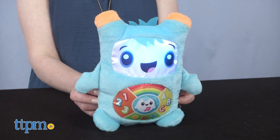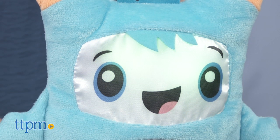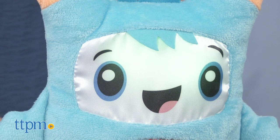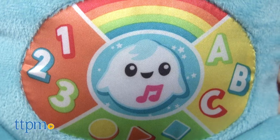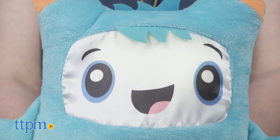Rock and count! Let's count together. Just keep giving Rocket a squeeze to hear about colors, letters, numbers, and more. Circles are round shapes. Squares have four sides.